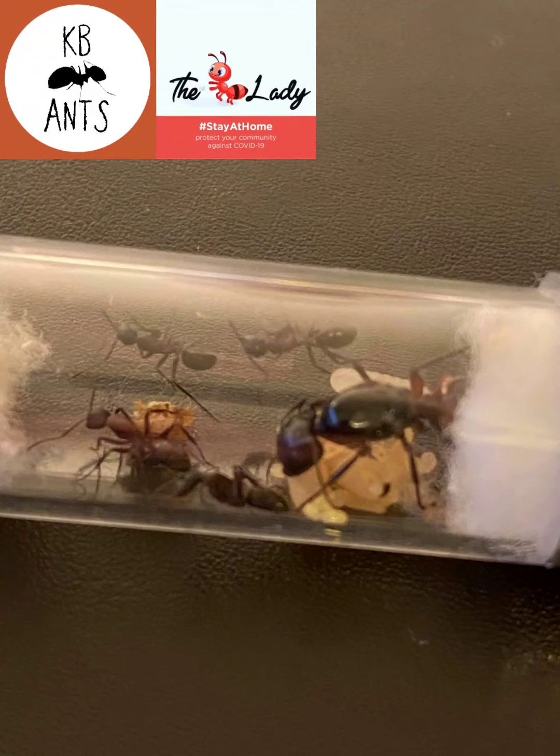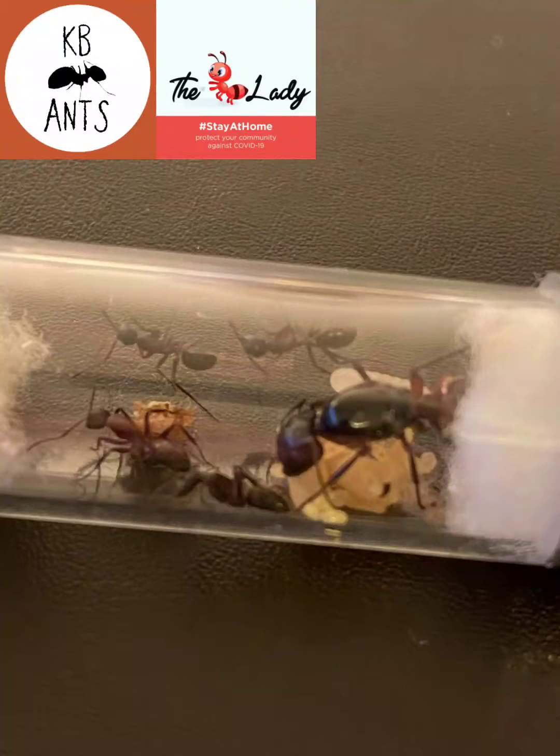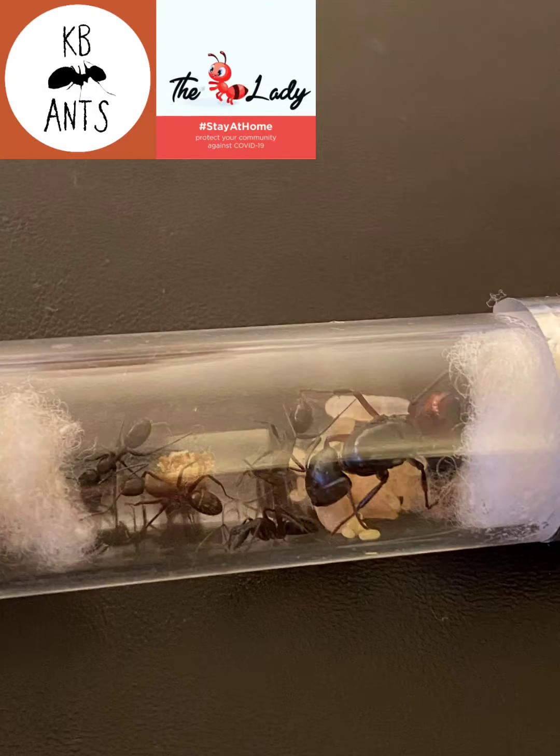They are a European carpenter ant. The queen is 16 to 18 millimetres and workers are 6 to 13 millimetres.